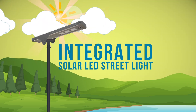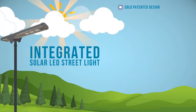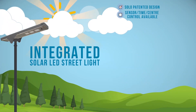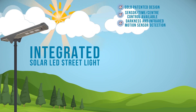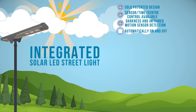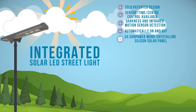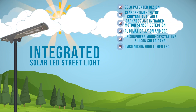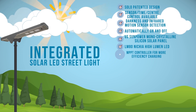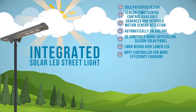Integrated solar LED streetlight has a Solo patented design. Sensor time center control available — darkness and infrared motion sensor detection, automatically on and off. U.S. SunPower monocrystalline silicon solar panel. LM80 high lumen LED. MPPT controller for more efficient charging.